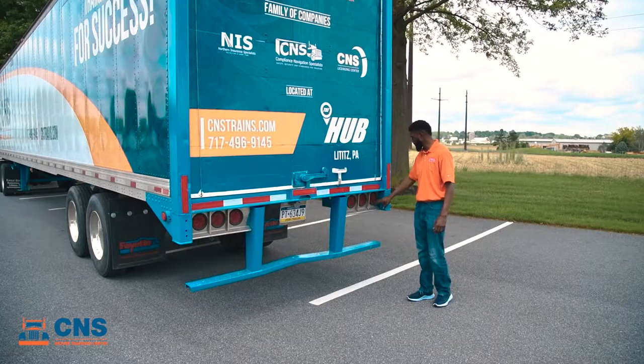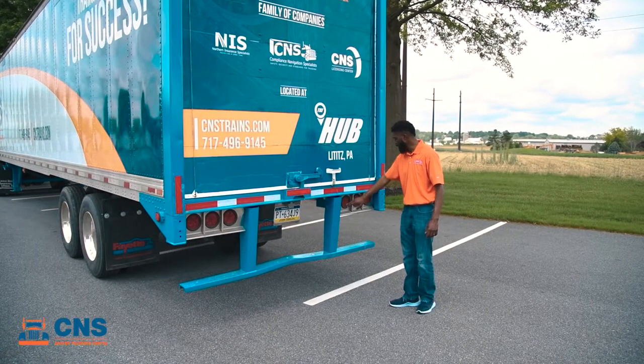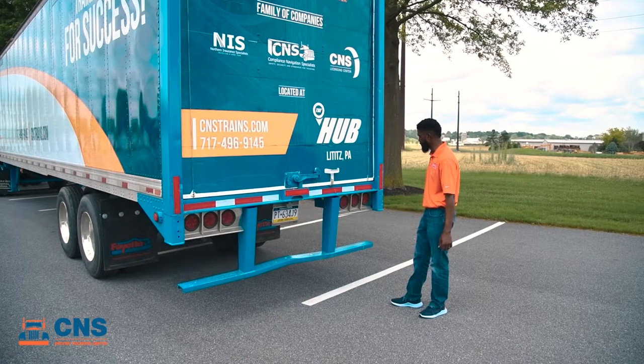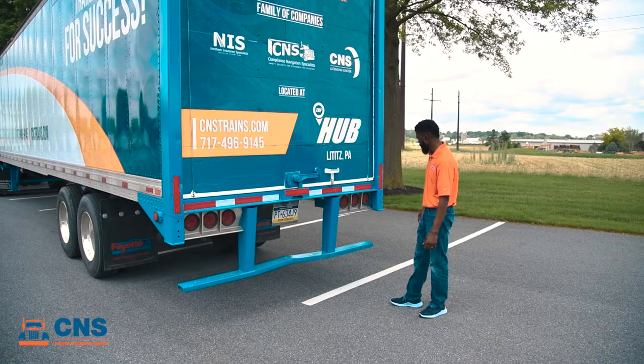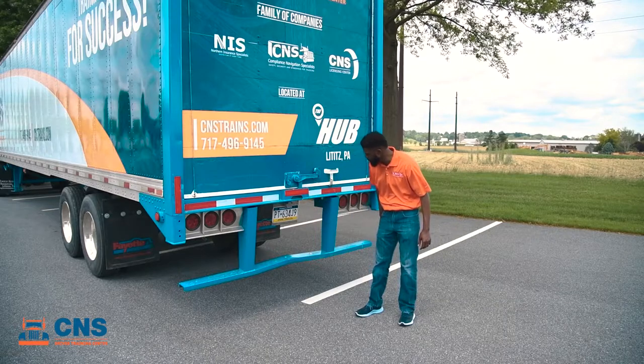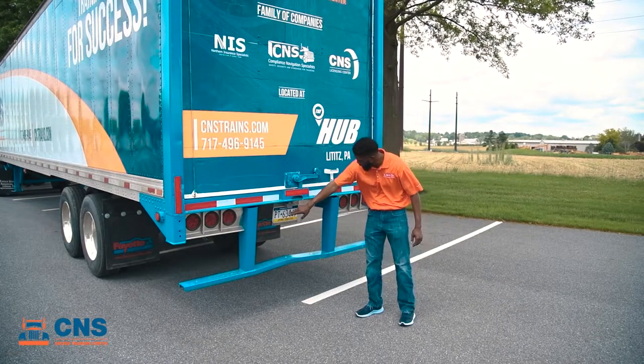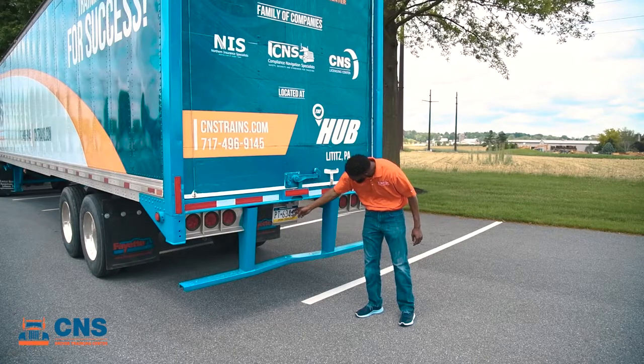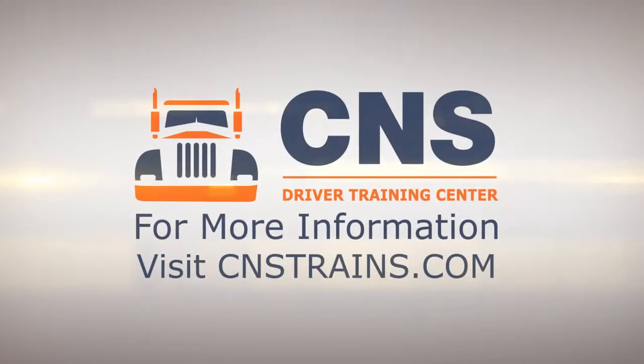As we move down, we're going to take a look at our lights — our running lights, brake lights, and turn signal. We want to make sure they're clean and working properly, and that the turn signal also functions as the four-way hazards. Then we move to our license plate, making sure it's in place, up to date, clean, and that the rear light is working and functioning.